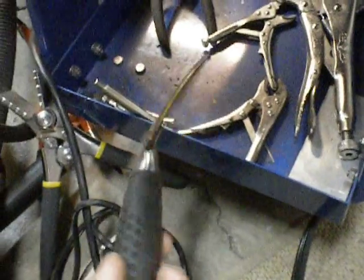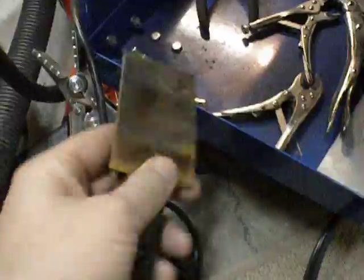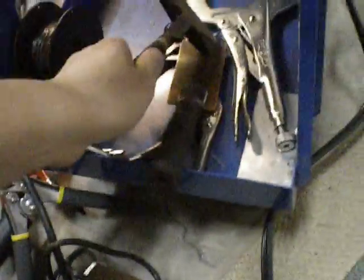This is a copper backing pad — it soaks up the heat on the back so you don't burn through. It's like five bucks. And clamps — various sizes of clamps for sheet metal.